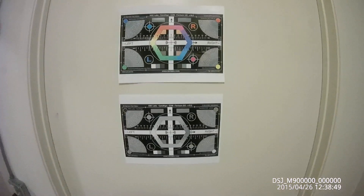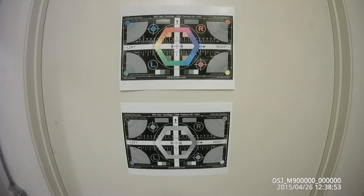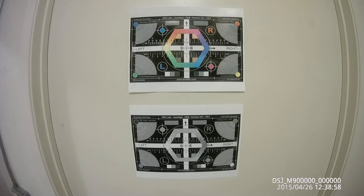This is a test of the IR functions of the hot view camera. We are in a closet. We have color on.